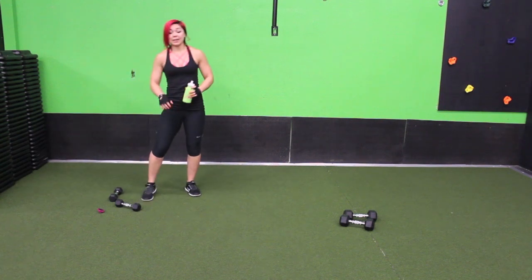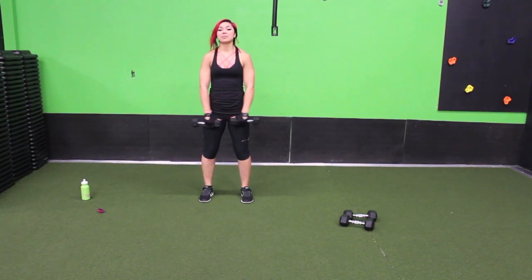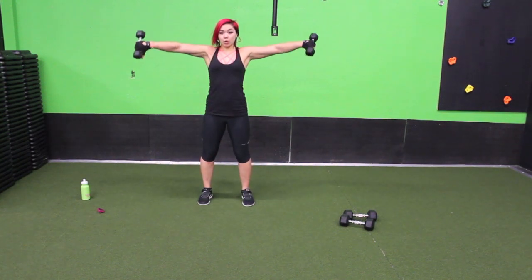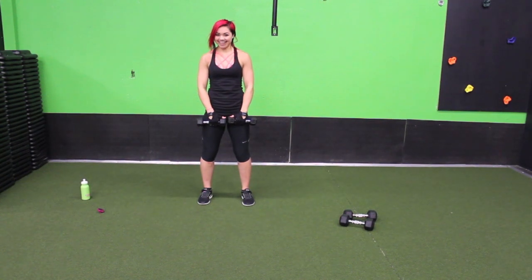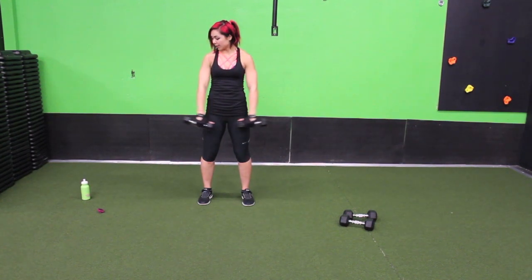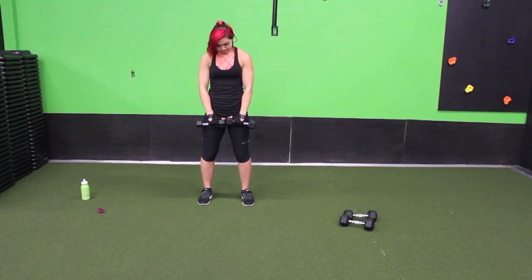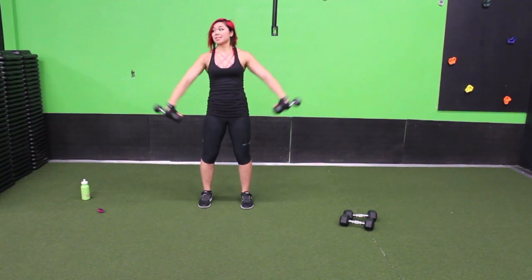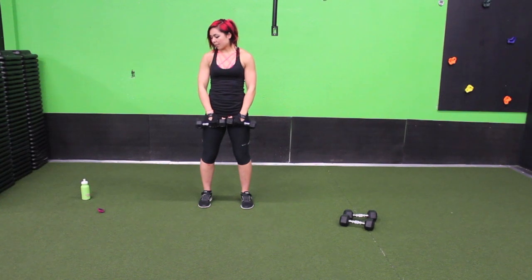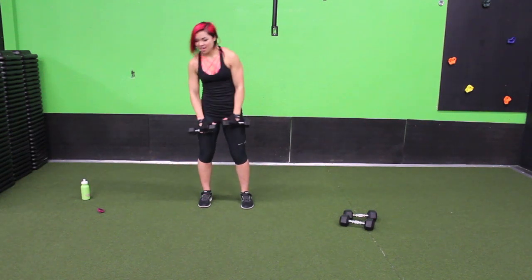Now we have prone side raises. Keep the dumbbells facing the same way — palms facing towards those quads — and rise to the side. Keep your core strong. This one feels super awkward — yes, that is the correct word for this move. Less than 30 seconds. I'm using fives right now and I still feel it, but if you can, use eights or tens — don't be afraid to add weight as long as you keep your form.